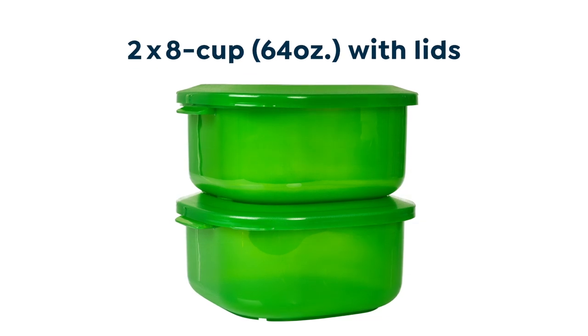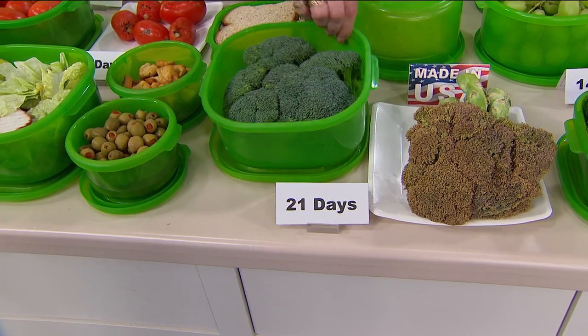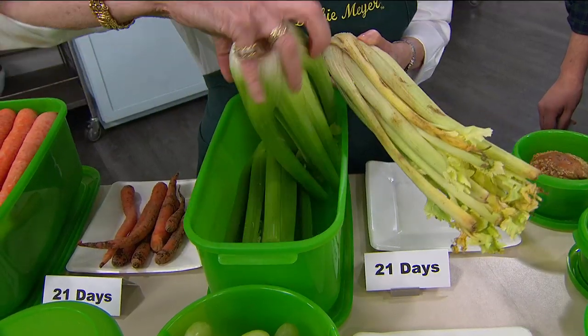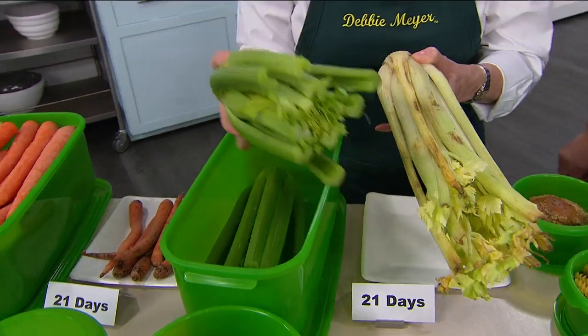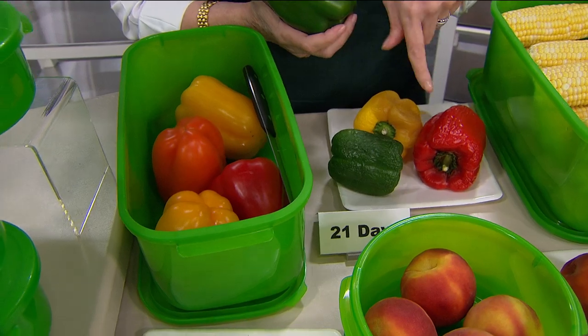My boxes are made right here in the U.S.A. You cannot wash out or wear out their effectiveness. It's a very small investment for the potential of saving thousands of dollars in your food budget every single year. It starts the moment you start using it.